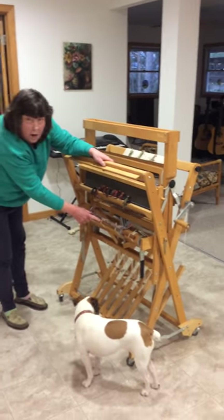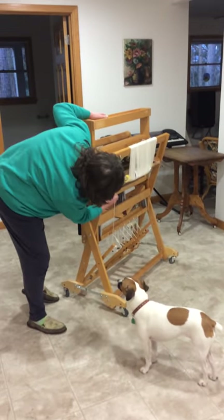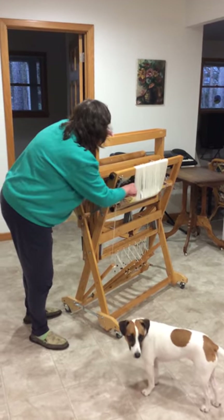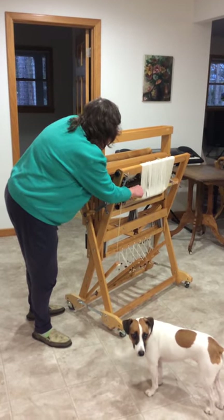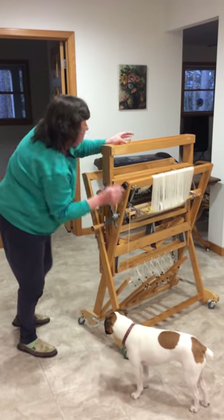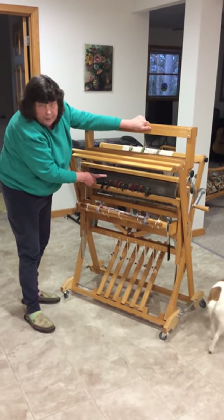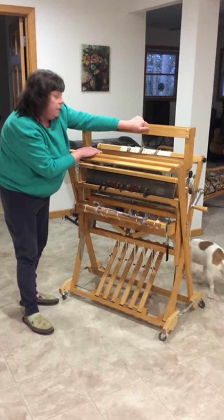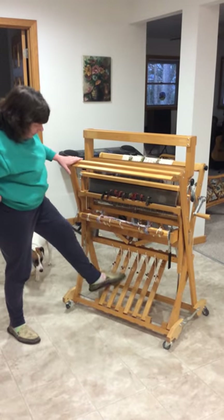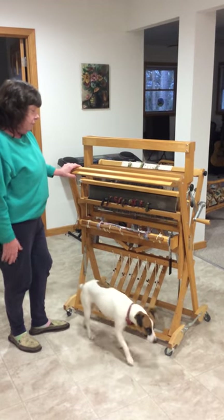You have an apron rod tied to the front, two more apron rods tied to the back, plus the lease sticks, directions, and the manual. There's a shuttle and a couple of bobbins in the bag. You've got a 12-dent brand new reed, at least 400 inserted heddles, and treadle tie-ups for every tie-up configuration. The loom has everything it needs.